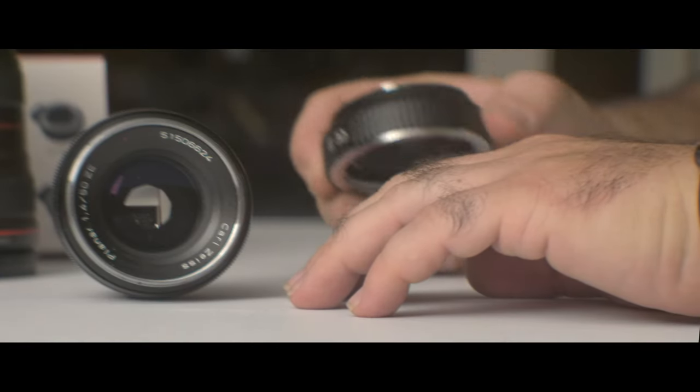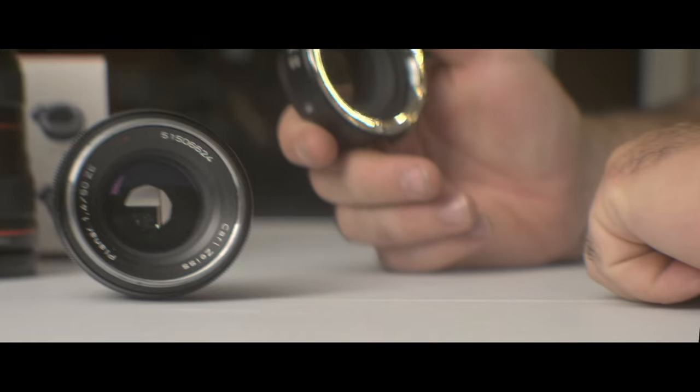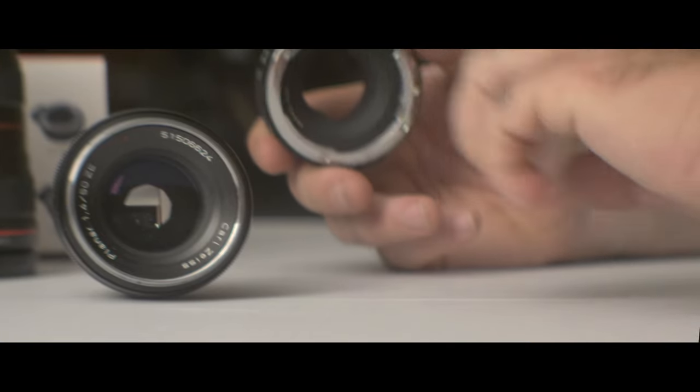If you pair it with a lens like this one, which has a maximum aperture of f/1.4, your lens will not work wide open. It will only work at f/3.5. I don't know if you can see inside the lens — the aperture is a bit closed. This is the maximum aperture this adapter allows this 50mm f/1.4 to work at. I don't know why — it's probably just a quirk or a malfunction.